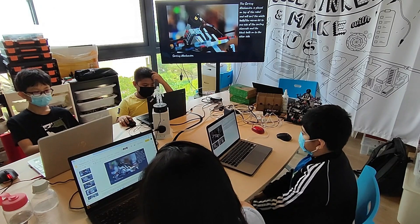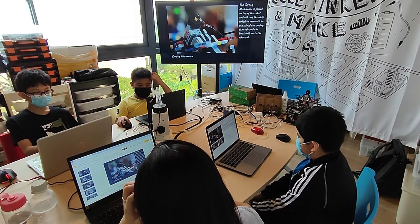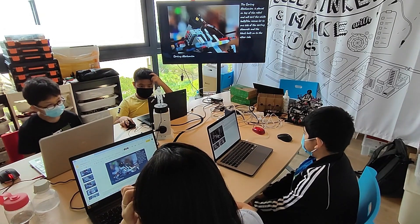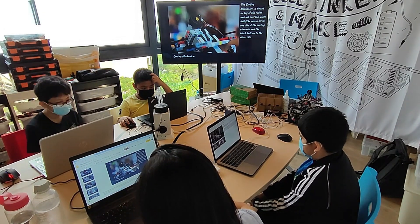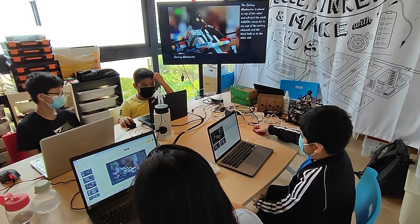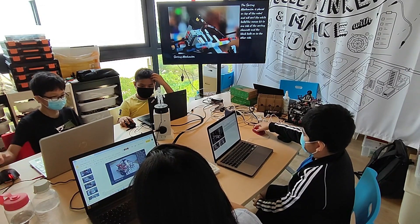The grab and lift mechanism deposits the objects on a platform so that they can be stored. The sorting mechanism sits on top of the robot and will sort the white balls or rescue kits to one side of the sorting channels and the black balls to the other side. This is so that we can first deposit the live victims, then the dead victims, to get the maximum points.